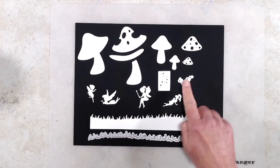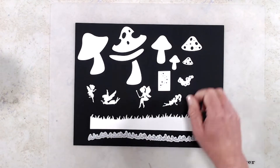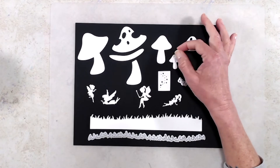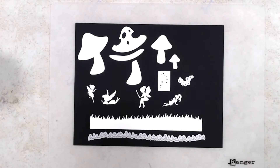This little die here actually cuts out little stars that could be used as fairy dust. The mushroom caps cut out separately so the mushroom bases can be used by themselves, or you can add the cap on top of it.